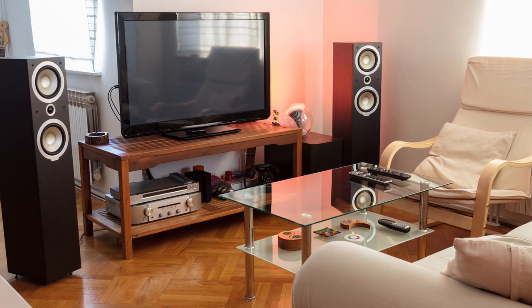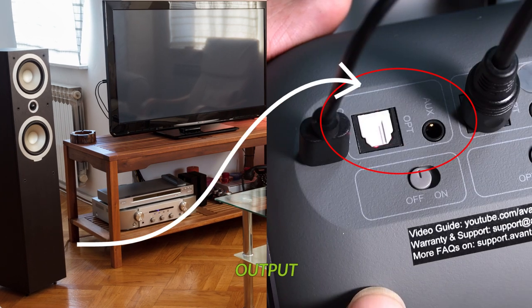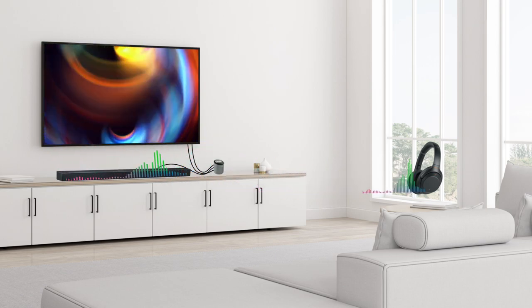For users who already have a stereo system plugged into the TV, all you have to do is plug the stereo's audio cable into the output port on the adapter. The pass-through feature of this particular product will allow the audio to come through the headphones and your stereo at the same time.